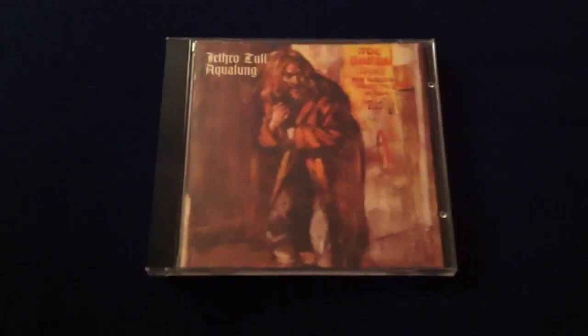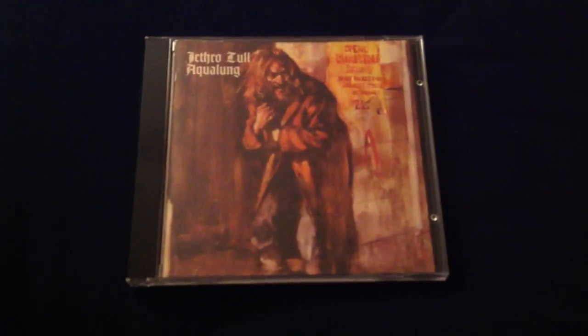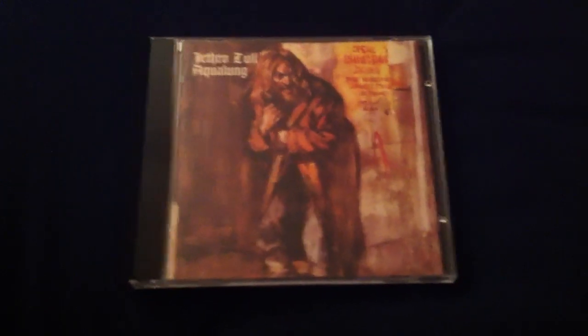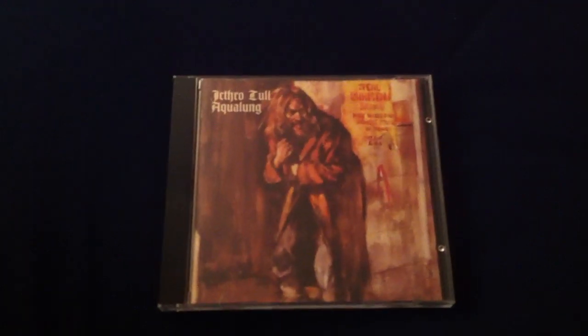Now, some things to address about this album. I do not think it's a concept album per se. One of the famous points about this album is that Ian Anderson insists that it's not a concept album. I think there are recurring themes, particularly on the second half of the album entitled 'My God' — themes about being pro-God but anti-religion. It's an interesting point of view.